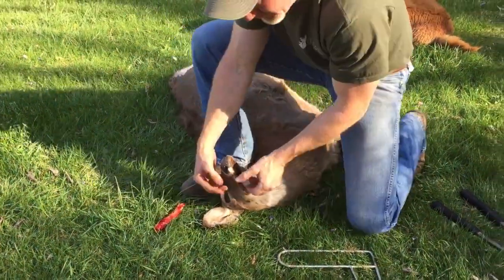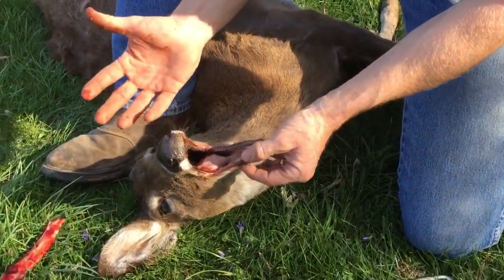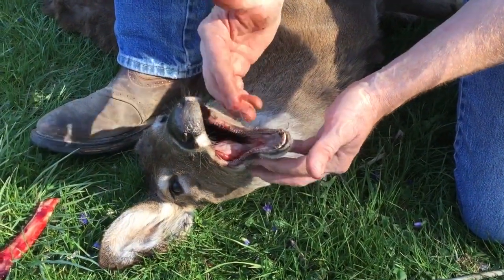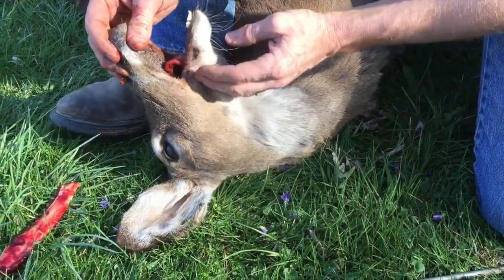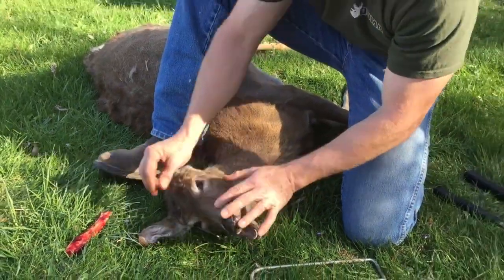As you can see, this does not hurt anything on here. If this is a buck you're headed to the taxidermist with, people say they don't want to tear anything up — look, that has not hurt it a single bit. You can still take this and have it mounted. Hasn't hurt a thing.